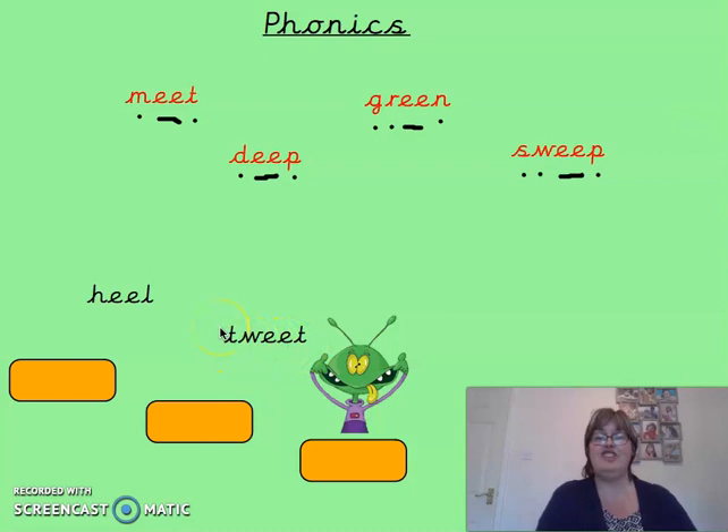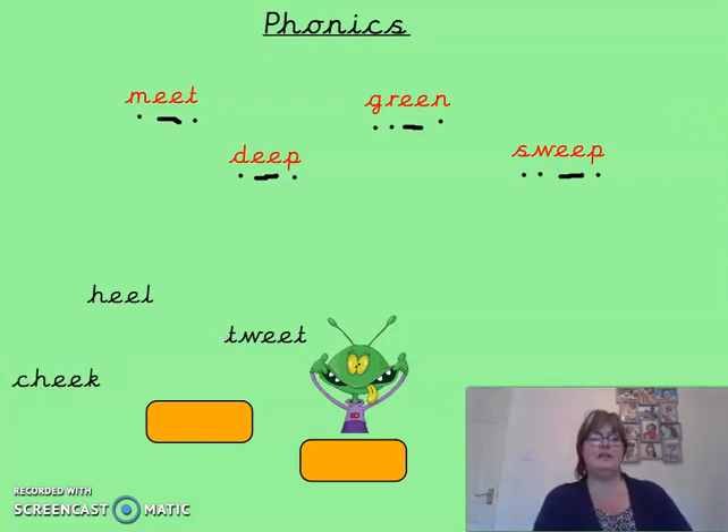Then we have cheek. Let's take a look at cheek. So we've got the ch sound — ch-ee-k. And hopefully you've got that K at the end because we know that's the K that normally goes at the end of words. The next one is creep. Let's look at creep — c-r-ee-p, creep.